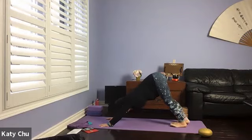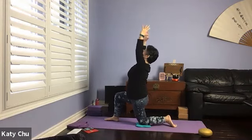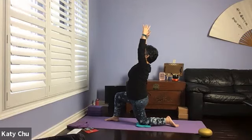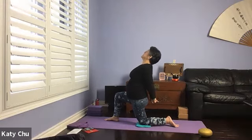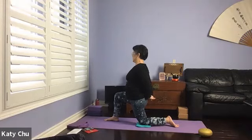Coming into low lunge on the right side. Inhale, right foot forward towards the right hand, left knee on the mat, squaring the hip to your front. Arms up, holding your posture. Front knee is 90 degrees over the ankle, palms facing each other, pinkies slightly curving. Shoulders relax down from your ears, eyes open up. One more breath. Roll the shoulder back, interlace the fingers behind, knuckles down and away. Slightly back bend if you can, opening up the chest, looking up.